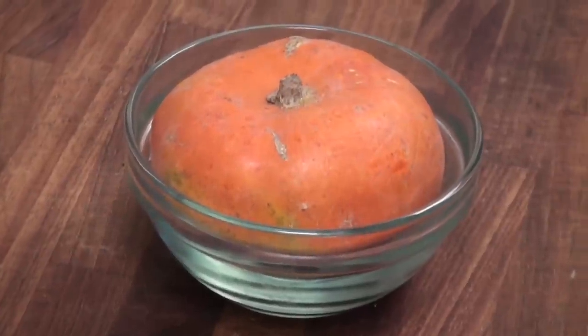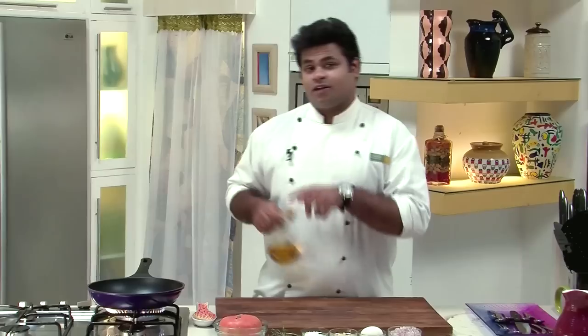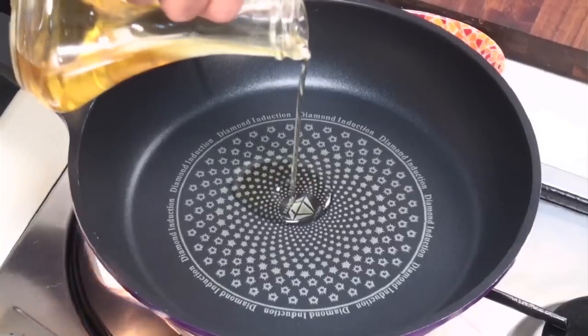Here is our main ingredient — Orange Squash. Normally people don't like to eat this, but today I will prepare a recipe which is very simple and very tasty. So let's get started. I have heated up a pan, and into this goes some oil.